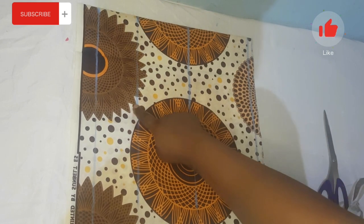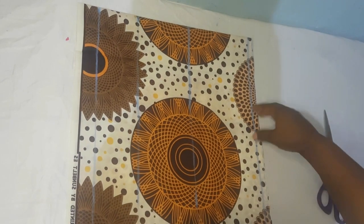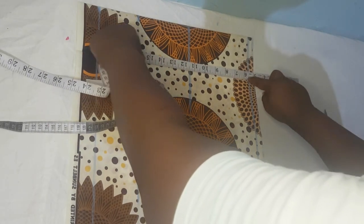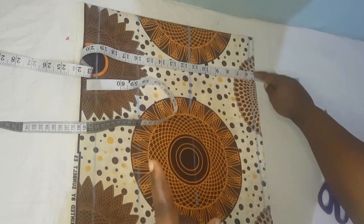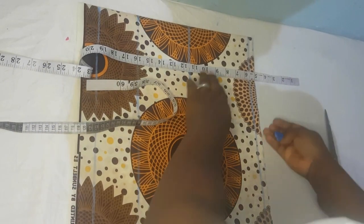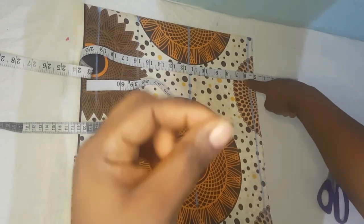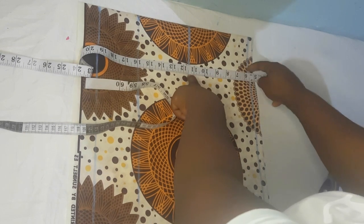I have my bust points, under bust, and waistline measurement marked. This is not going to start from our shoulder. The depth I have here is five and a half inches, but the actual depth I'm going for is six inches. Since we're adapting directly on fabric, we need to add allowances — sewing half an inch in on this upper part will give us the exact six inches we want.